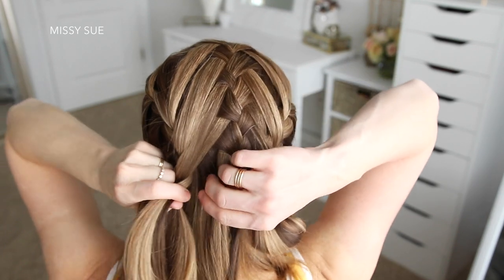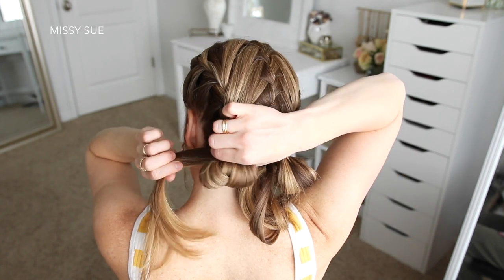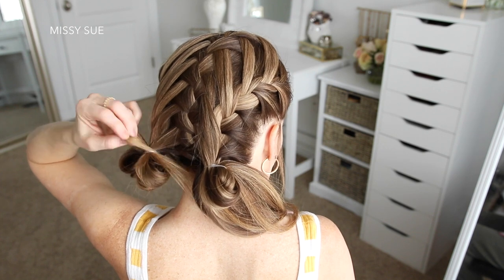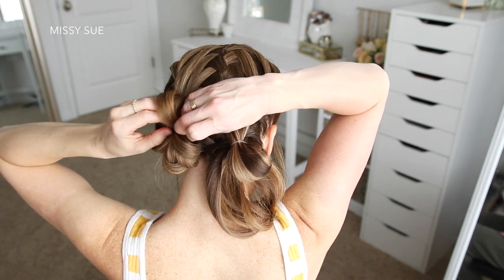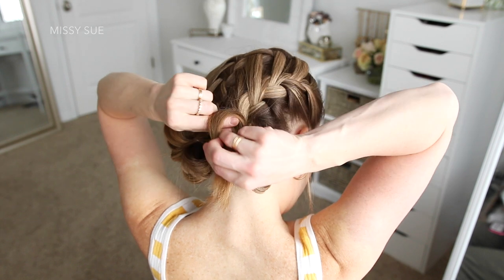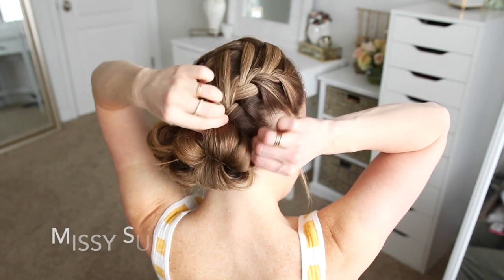Once the braid reaches the nape of my neck and I've brought in all of the hair on this side, I'm going to grab a clear elastic band and wrap it around the base of the braid, but on the last wrap of the elastic I'm only going to pull the hair part way through to create a little loop. Then I'm just going to take the rest of the hair and create another little loop, tucking it around the elastic and looping it a third time and tucking it back into the elastic band to form the bun. Then I'm going to do the same thing with the hair on the right side, creating a little loop and then doing two more loops with the ends until all of the hair is wrapped into a bun.